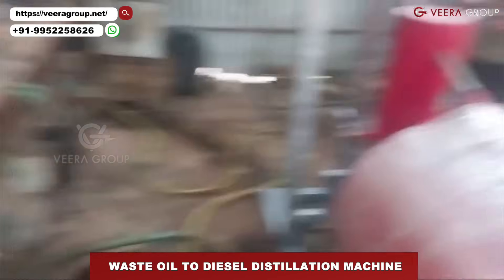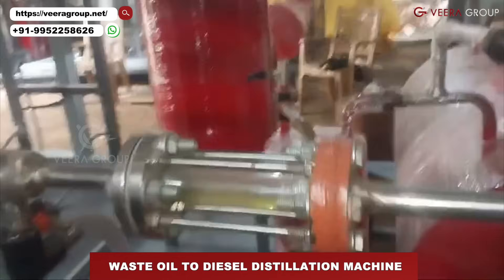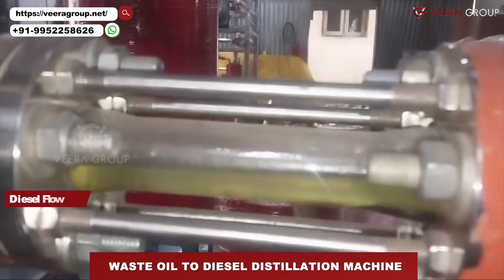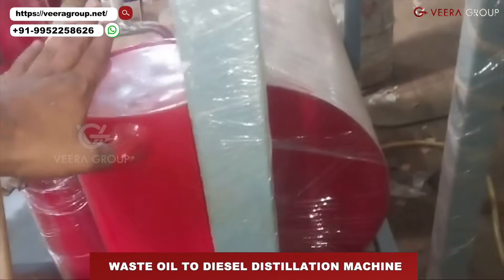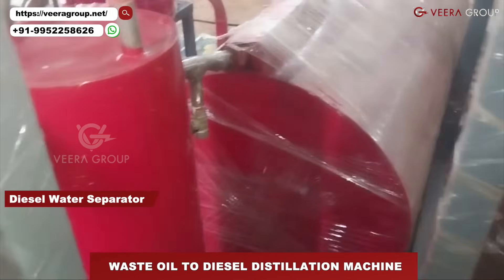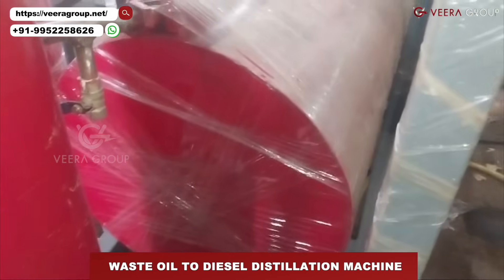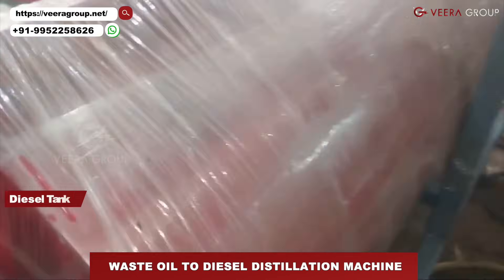Now I can show you the live output. This is the flow of the diesel going out — it goes to the diesel-water separator and then to the diesel tank.